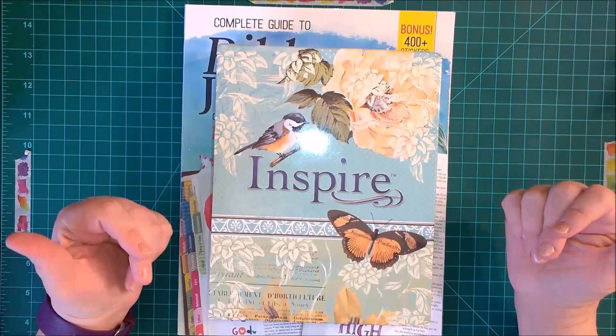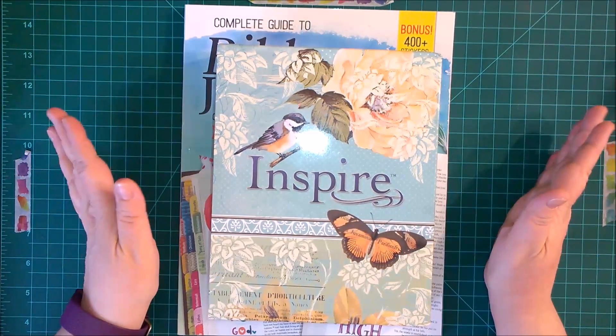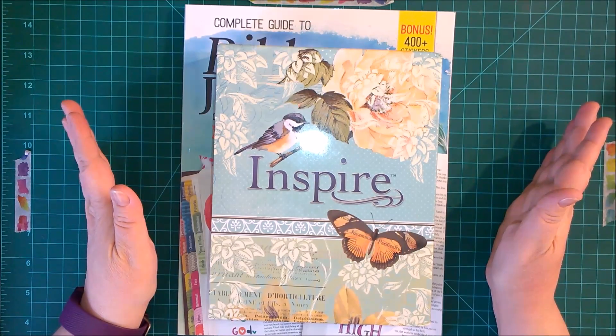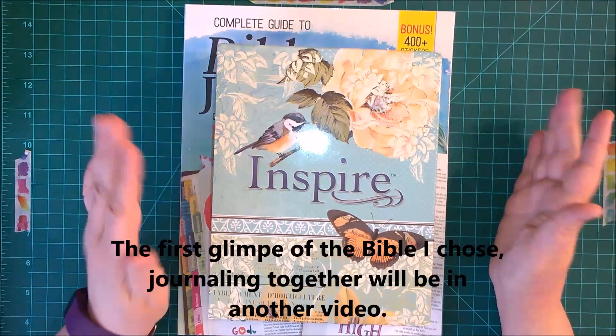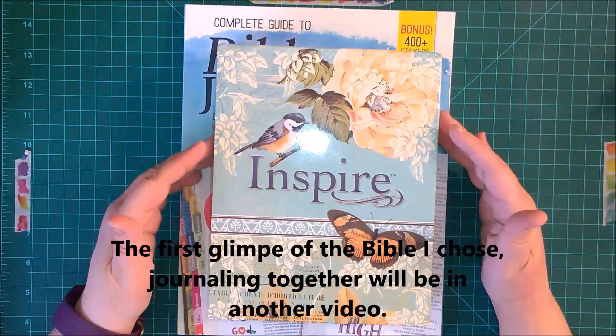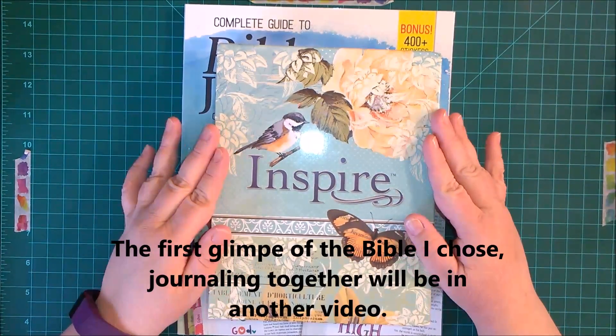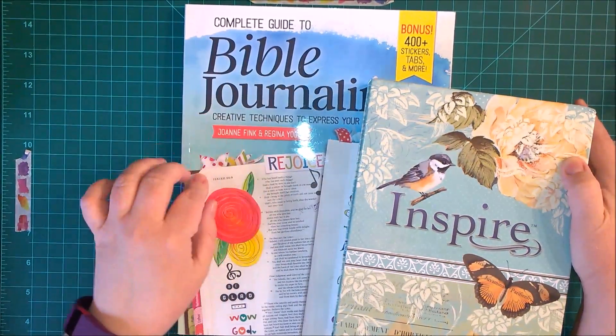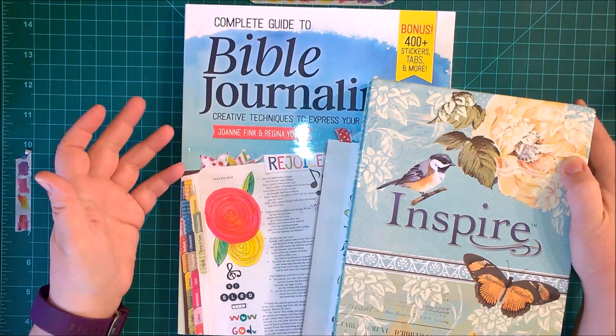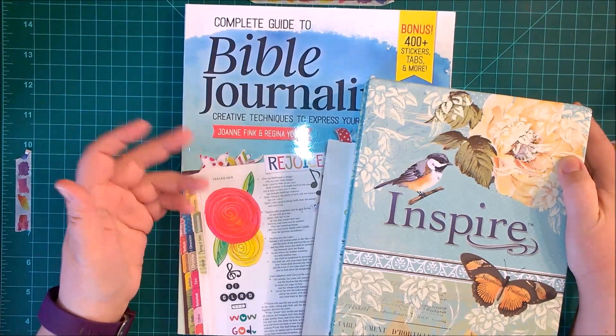Hi everyone, this is Amanda. Thank you for joining me today. This is the first video in my Bible journaling experience where I actually dig into the Bible that I chose to use for Bible journaling and the book I'm going to use to help me get some ideas on how to do it and how to do it better.